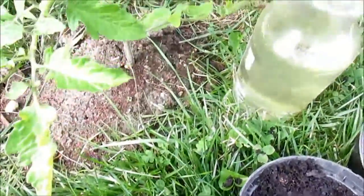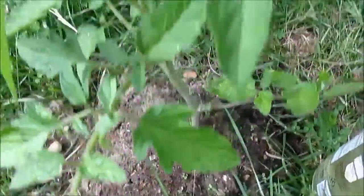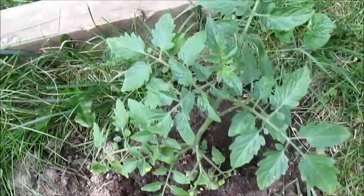Now I am going to show you a picture of some of the tomatoes which are already big. See, these tomatoes are already big.